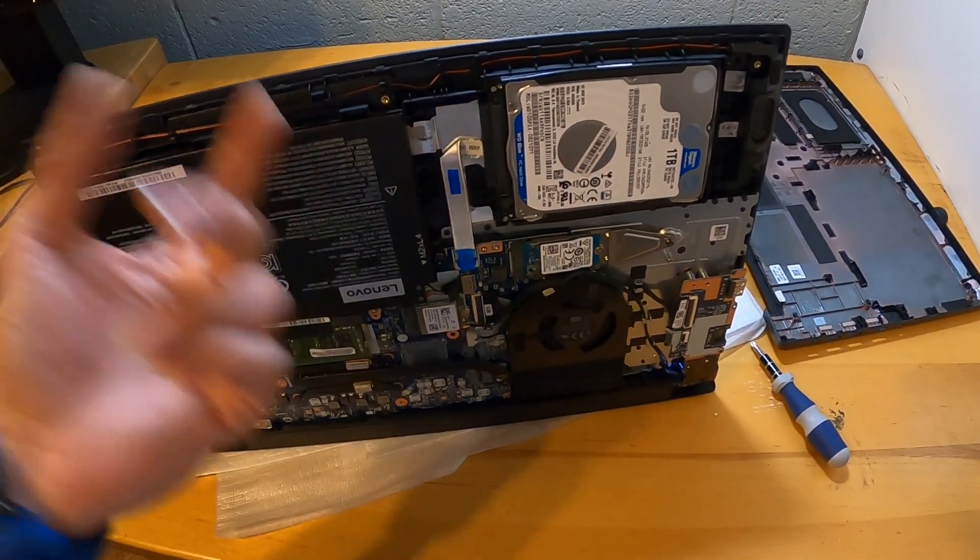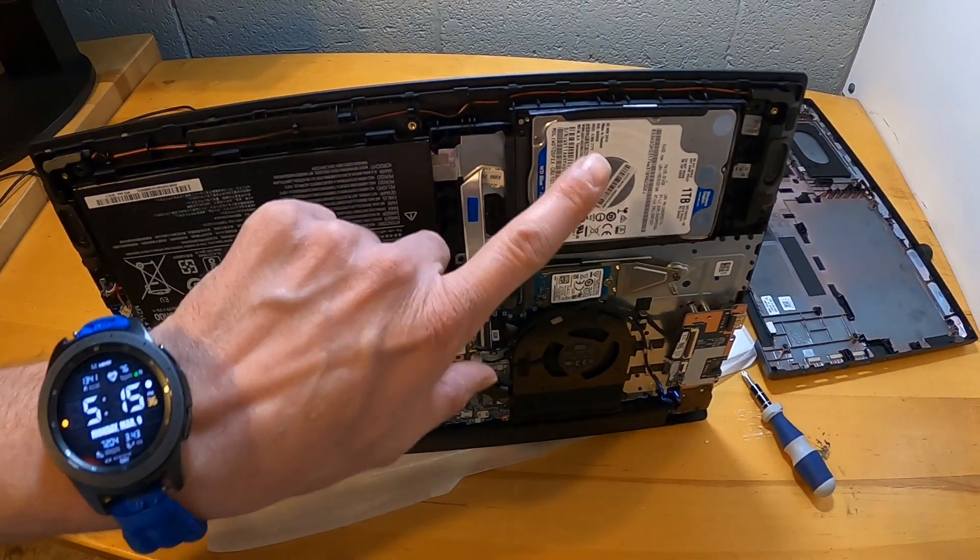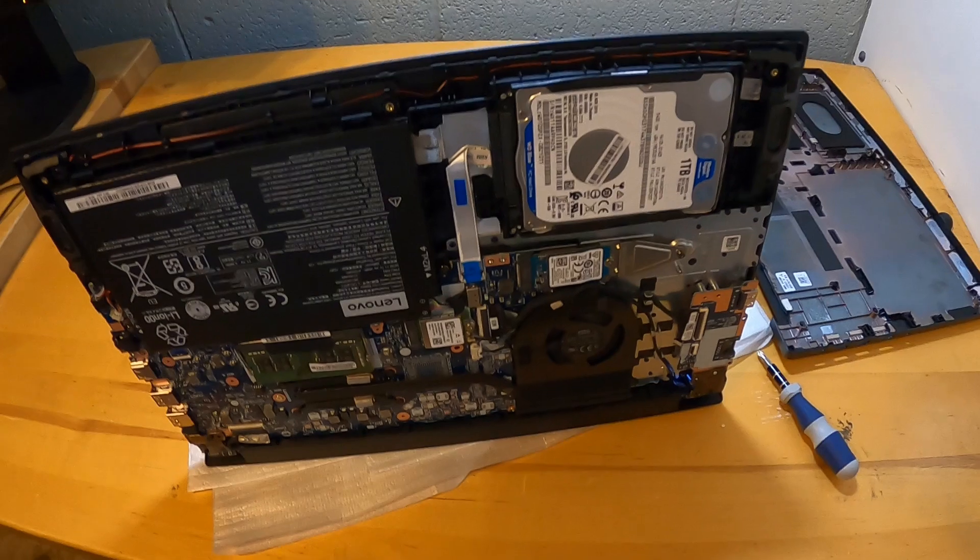So you can either disconnect and take out the spinning drive to make it lighter, or upgrade it to an SSD for SATA to give you more storage capacity. The biggest difference with this laptop versus the other ones is going to be that single RAM slot and the fact that the keyboard isn't removable. Let's take a look at that.